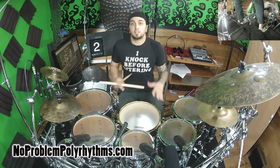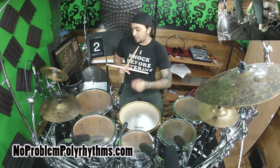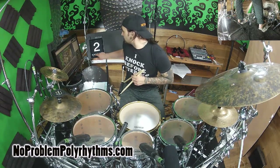To demonstrate, I'm going to take a really simple waltz groove — just kick, snare, snare on the quarter notes — and I'm going to put groups of 3/16 on my hi-hats. Let's take it nice and slow.